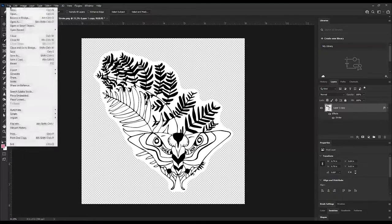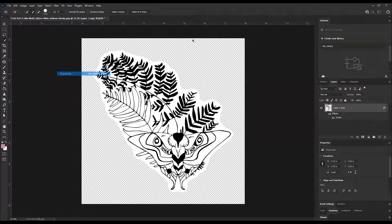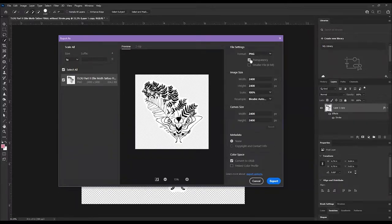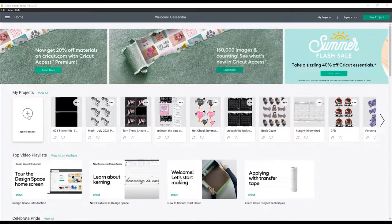Once I'm happy with the border, I delete the colored layer. To save, go to File > Export > Export As, select PNG, make sure the transparency box is checked, hit Export, and save it wherever you want on your computer. Then you're ready to upload to Cricut Design Space. Here we are in Cricut Design Space — this is where you make everything with your Cricut.